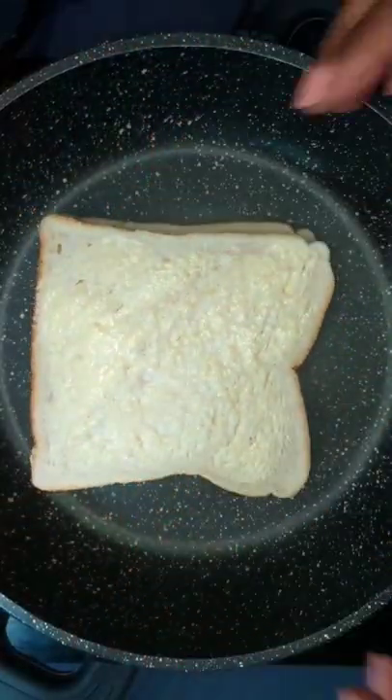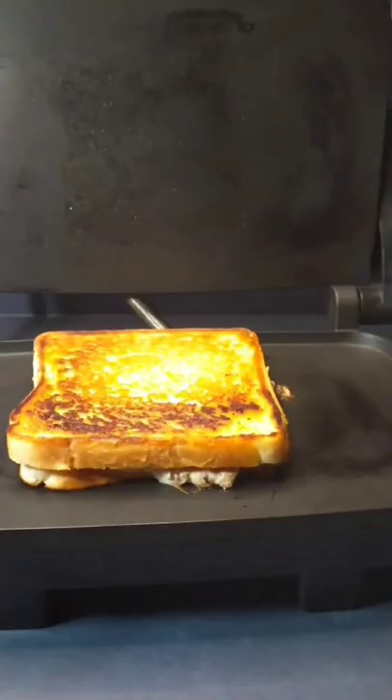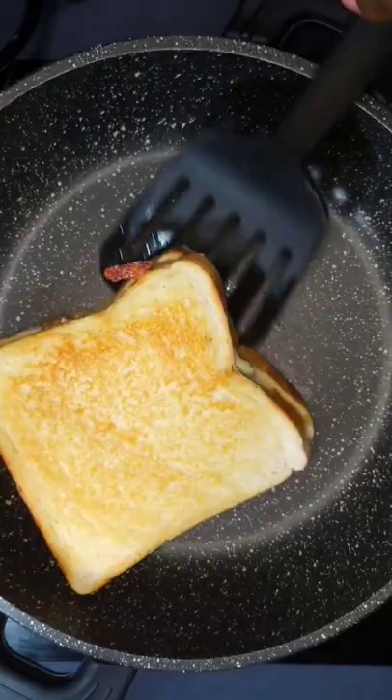Next, you want to place it into a hot skillet or pan. Allow it to toast on both sides until golden. Alternatively, you can use a sandwich press. Once golden on both sides, remove it from the heat.